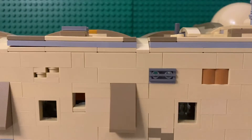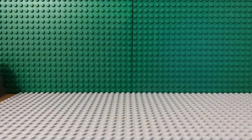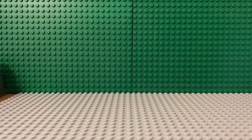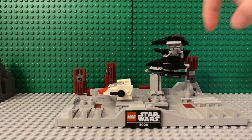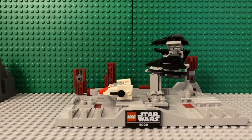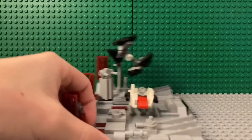Now let's get into the actual set we're reviewing today. On the front of the build there's a little plaque that says Star Wars with the LEGO sign, and it also says 2020 — it must have been designed in 2020 even though it's 2021 now.